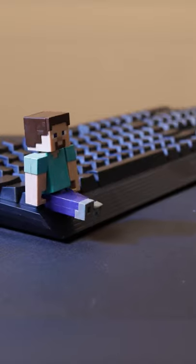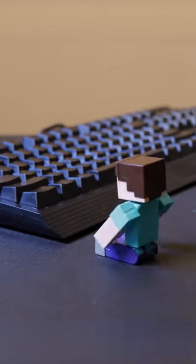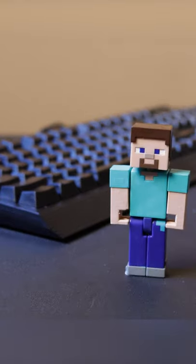Cleaning your disgusting keyboard. First, remove all the keycaps from your keyboard to reveal the horrors waiting below. You can use a keycap puller to help.